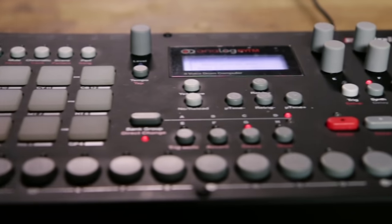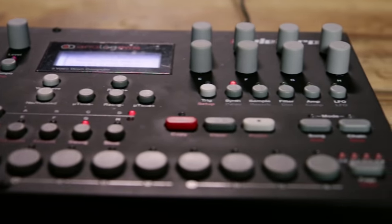Hi, I'm Devin from Elektron. I'm here at Guitar Center today to show you the Analog Rhythm. Elektron started in Sweden in 1998 when a couple of university students took a Commodore 64 sound chip and popped it into a circuit board and made a MIDI synthesizer out of it. Since then we've created quite a few more machines that are both analog and digital, but the main aspects are power, inspiration, and fun.